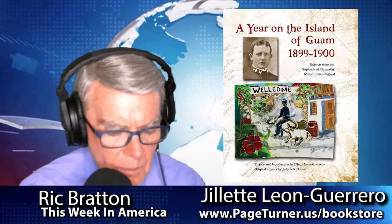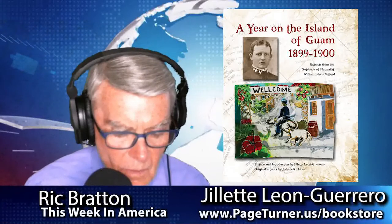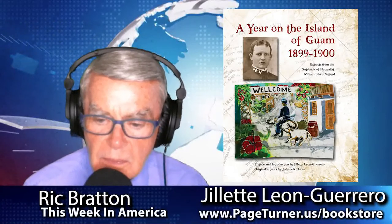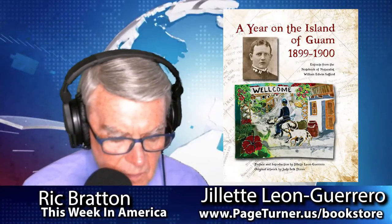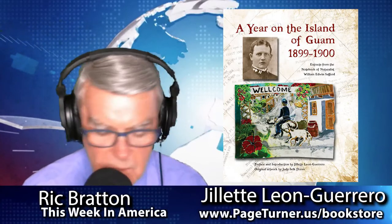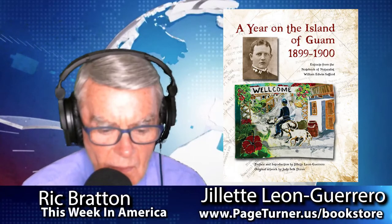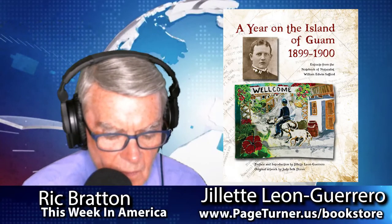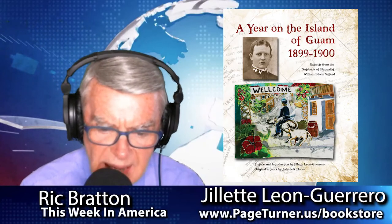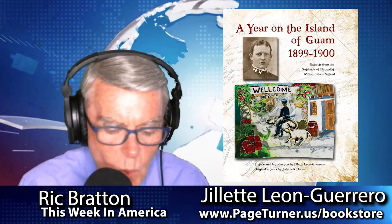I was a student in anthropology in the 1980s, and I came across this manuscript — it was an unpublished manuscript in our archives — and I just loved it. I read it and used it a lot in my research going forward, but then I realized that Safford was really an unsung hero in Guam's history. It took me quite a while, but I felt like more people needed to know about him because he was such a special man and he did so much for Guam, but nobody really knew about him. And the book is out there now.